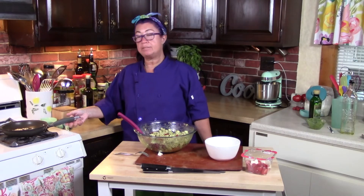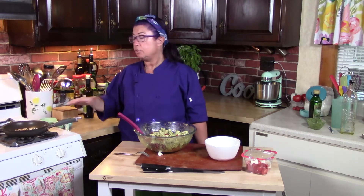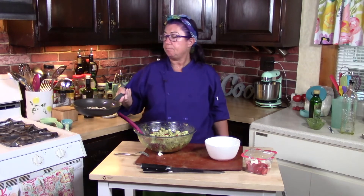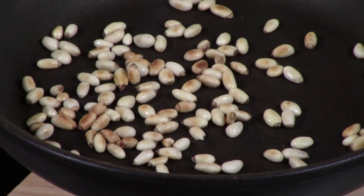It's been about five minutes and on medium heat I've been toasting the pine nuts — dry pan, nothing in there. And you can see they're getting really nice and golden brown. Nice and toasty.